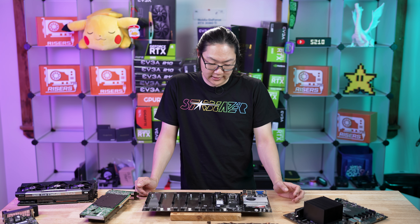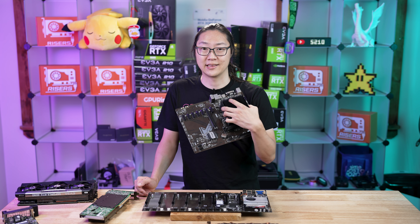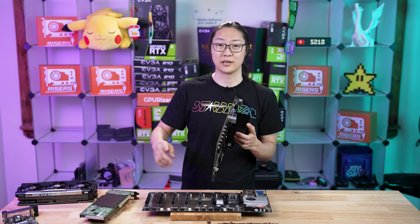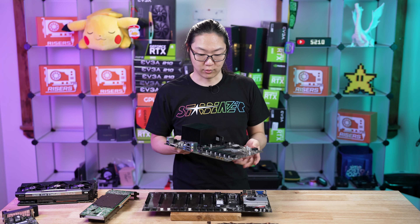Another pro is that it's very low power draw. This thing takes extremely little power compared to a full-size ATX motherboard. If you guys want to see this motherboard used in a build, you can click on the link up here to go watch that video — I did a live stream of building a full mining rig with this motherboard.